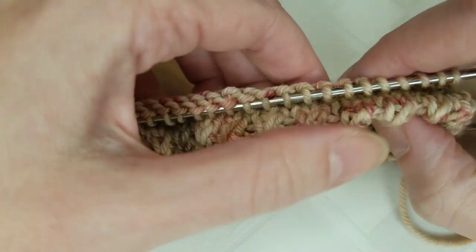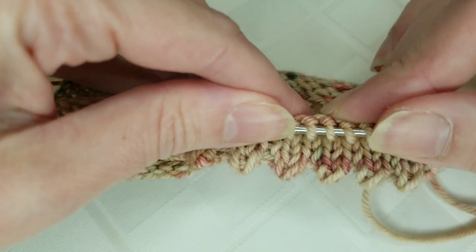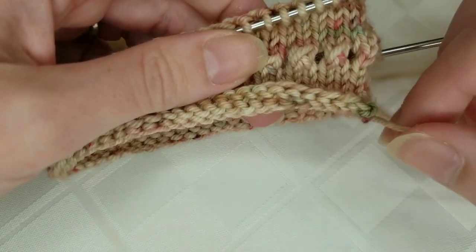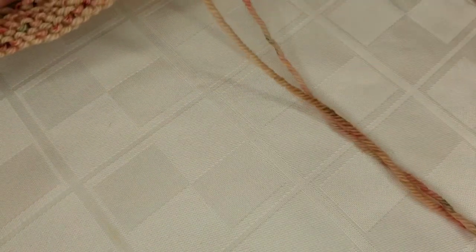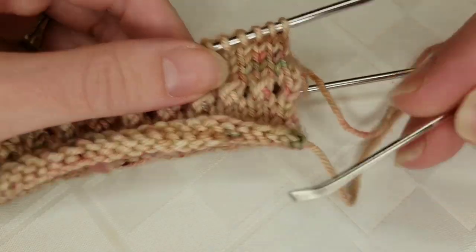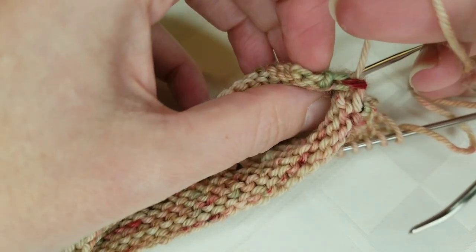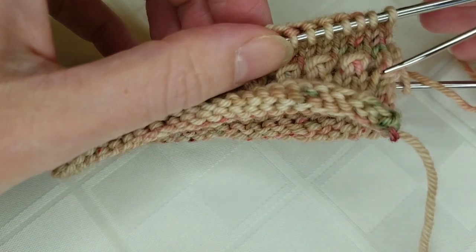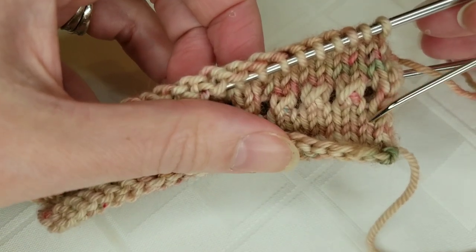I'll give you a little sneak peek of what it's going to look like — there's that really pretty edge. The first thing I'm going to do before I fold over is take the tail from my cast on, which I have attached to a darning needle, and weave in my ends first. It's a lot easier to do that now before everything has been folded over and knit in.